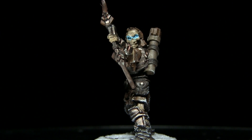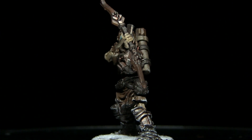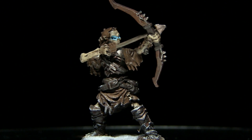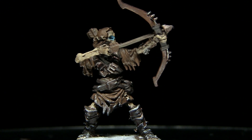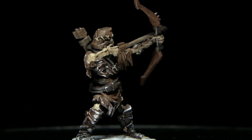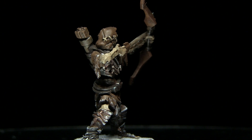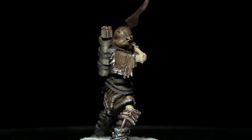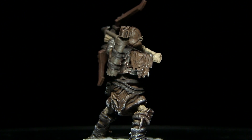Hello and welcome back to the Wargamer and another Rune Wars tutorial. In this video I'm going to be showing you how you can paint the reanimate archers. In my previous video I showed you how to paint the scheme present in the official artwork, however this time I'm going to be showing you how you can quickly paint your reanimates in a scheme reminiscent of the whites from Game of Thrones, and I'll be using the Army Painter range of paints to do so.